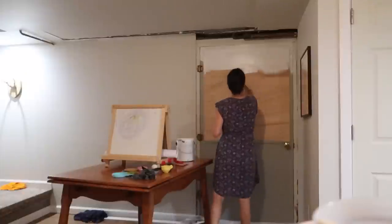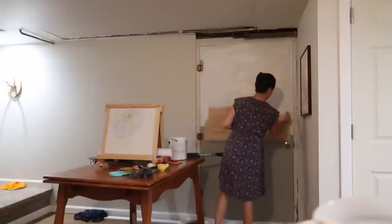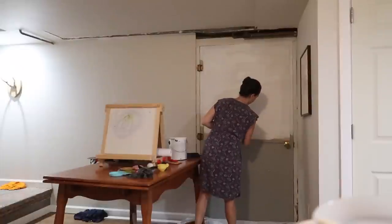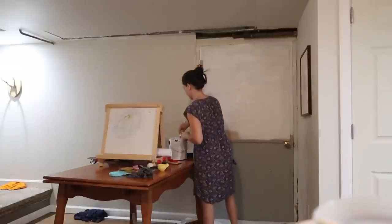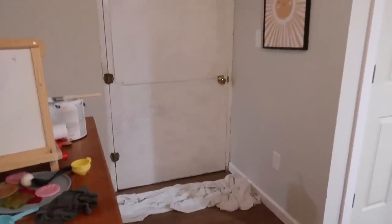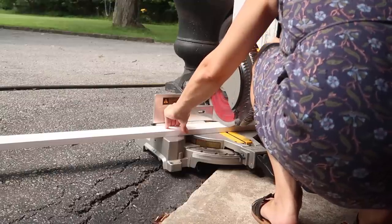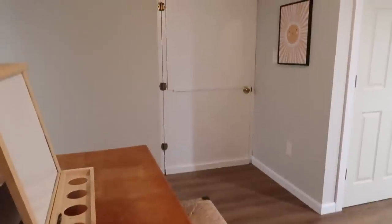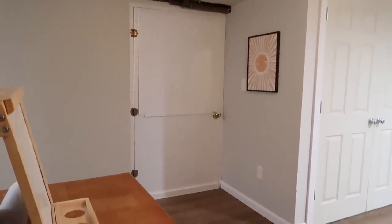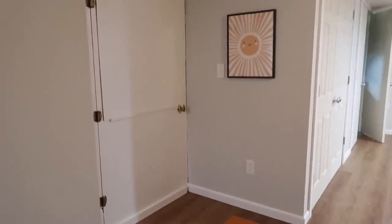Something else I wanted to spruce up while I was already down here cleaning was to finally get a coat of paint on the back door in our basement. I just grabbed some white paint and primer I already had on hand and gave it a quick coat with a brush — I wasn't even trying to be super perfect about it. About an hour later I followed up with a second coat and used a little caulking to fill in some cracks. It looks so much fresher and more inviting now.